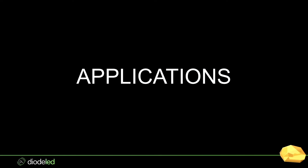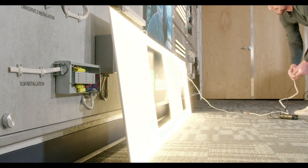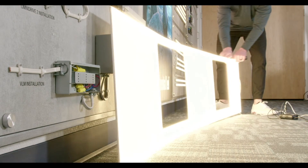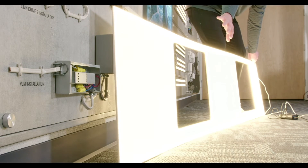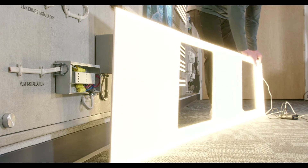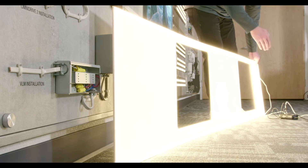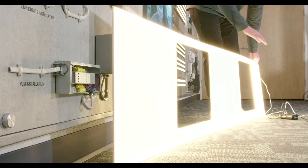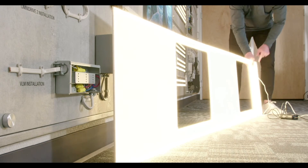Before we get to applications, I want to show you a customized light guide panel we did for the Peppermill Hotel here. We laser-cut into the panel — these cutouts are where the actual sinks are going to go. This shows some of the capabilities we can do. Believe it or not, this was actually pretty simple since it was just a straight rectangle. We've also done curved countertops where we get the renderings and cut the panel to size for that curved countertop.